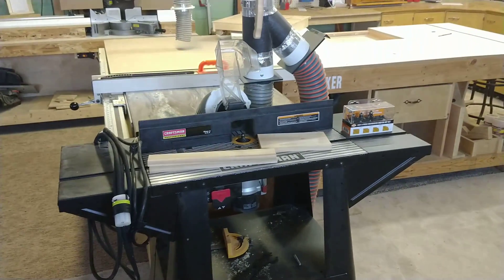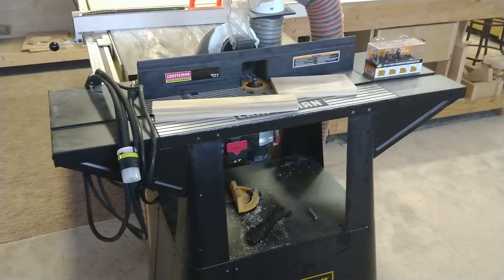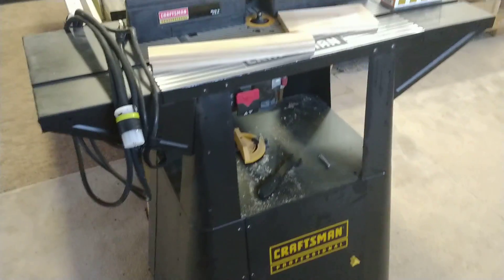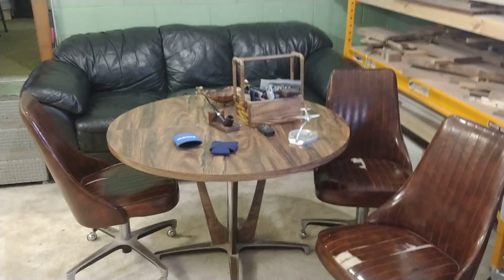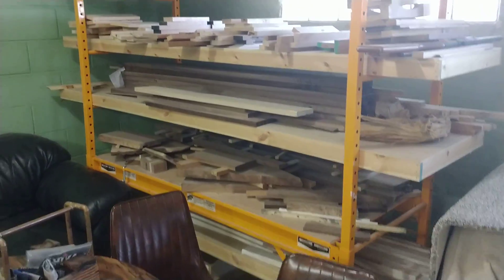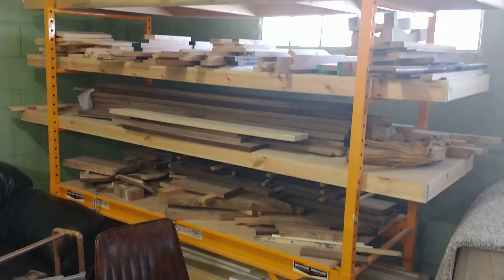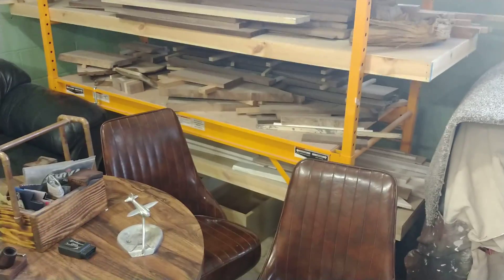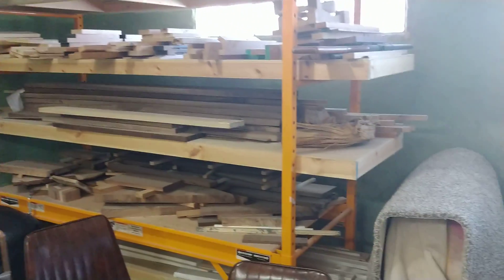Upgraded router table — the old router table was garbage, so we got a new router table that's less garbage. Bought it cheap at an auction. Works great, I love it. It's got some built-in storage where I keep my bits and stuff. You got to have a place to sit down and hang out — and we do not drink beer while we're working, because that would be bad. I had a place to keep all my wood and the occasional unfinished project. I don't keep a ton of wood around because I use what I buy for the projects I bought it for. I always keep some, but not a ton.